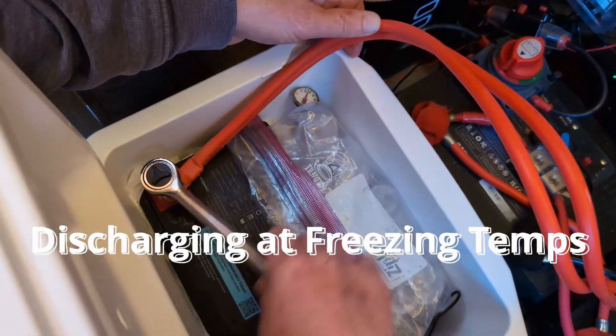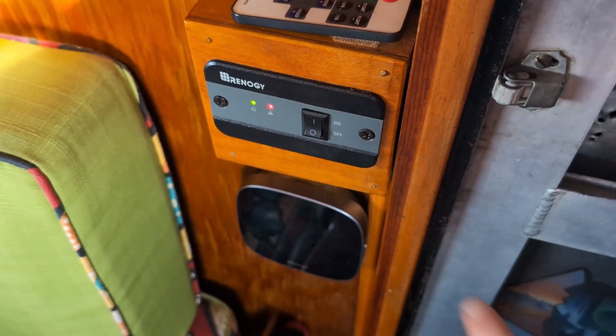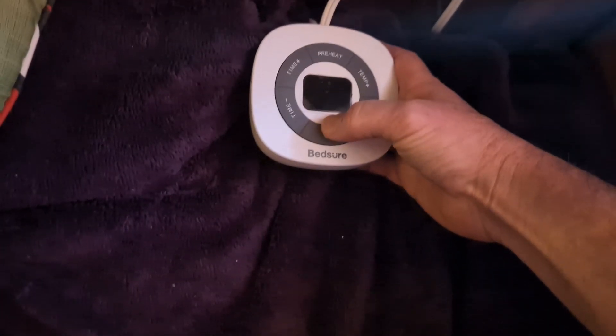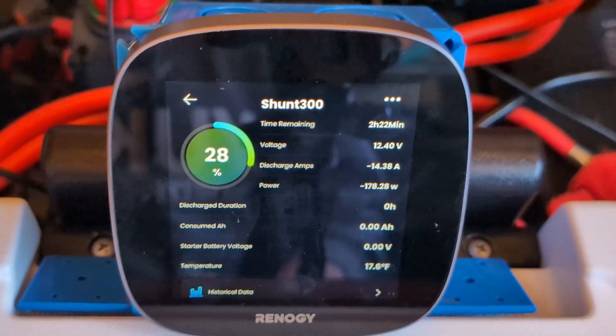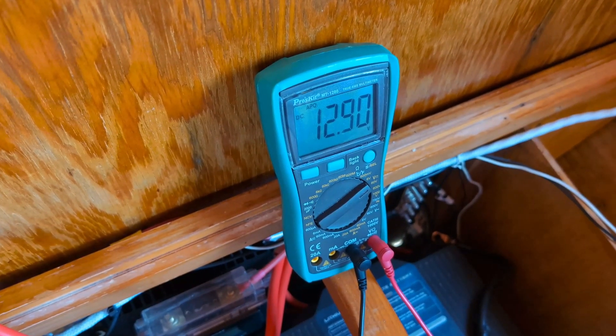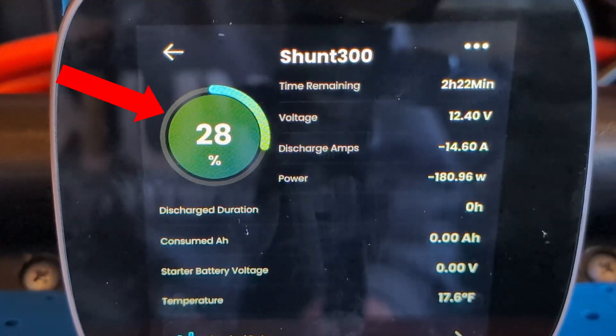We've connected the frozen DuoHeat Mini Core and are running some appliances in our camper — lights, fan, and our inverter to run our mattress pad heater — to ensure the battery will discharge while still frozen. The battery is discharging at 14.6 amps, and at this rate we'll be fully discharged in 2 hours and 22 minutes. By removing the load, we see the voltage stabilize at 12.9 volts. It's clear this battery will continue to function and deliver power in cold temperatures even at a very low state of charge. We won't have to worry about the battery shutting off during a cold night unless the core temp drops below -4°F or -20°C.